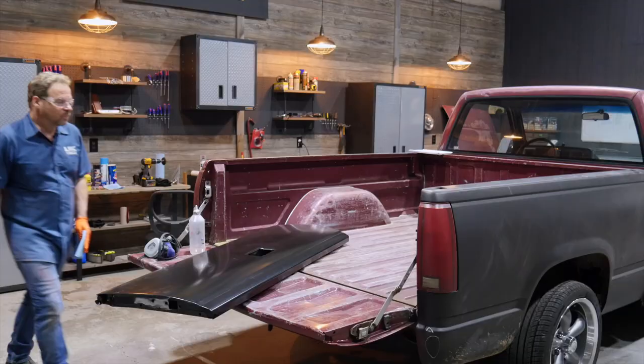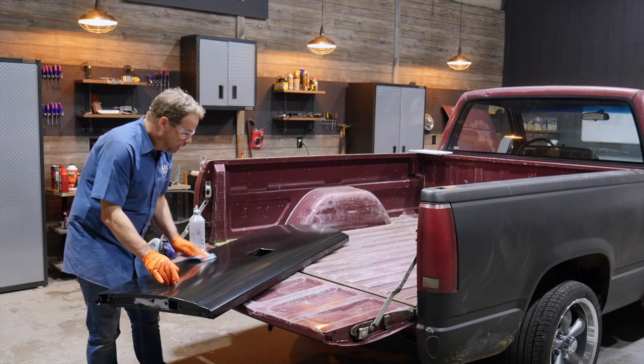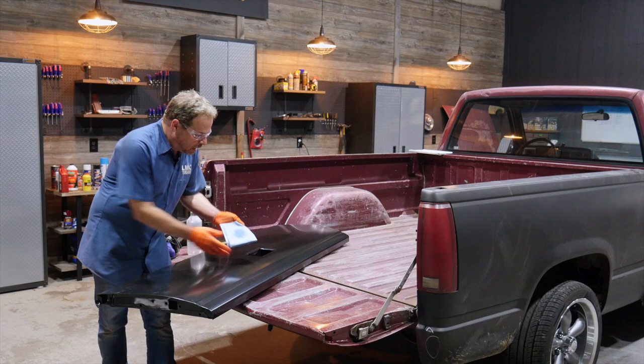We've got our new tailgate from LMC Truck and it's in perfect condition, including the e-coat — electro deposition primer. One thing I always like to do is test the primer to make sure it's in good shape. LMC Truck uses a high quality product, so I know that it is. I'm using lacquer thinner — I can't pull up any color, which tells me the primer is very, very solid. It can't be reflowed and it's locked onto the panel. This is a good foundation.